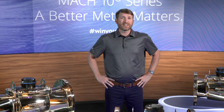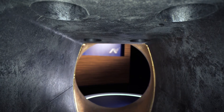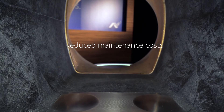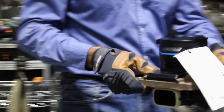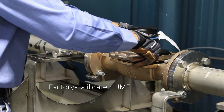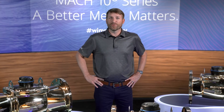Investing in a Mach 10 meter helps to account for non-revenue water, which provides for more accurate billing to your customers. The Mach 10 not only helps maximize revenue on the front end, but saves your utility the expense of costly maintenance and support of your meter inventory. The Mach 10's lack of moving parts reduces maintenance costs related to broken parts or wear and tear. Mach 10 meters are ready for install with a factory calibrated UME that requires no field testing or calibration, further reducing the Mach 10's cost of ownership by saving time and resources.